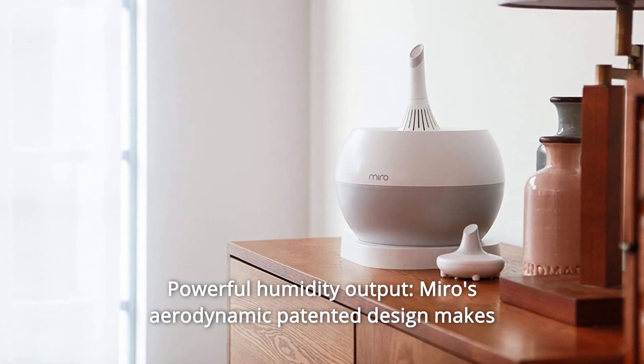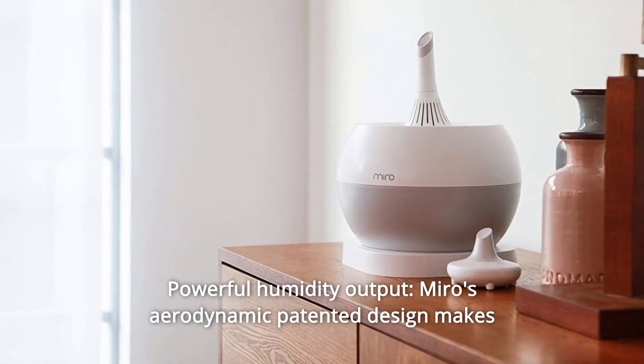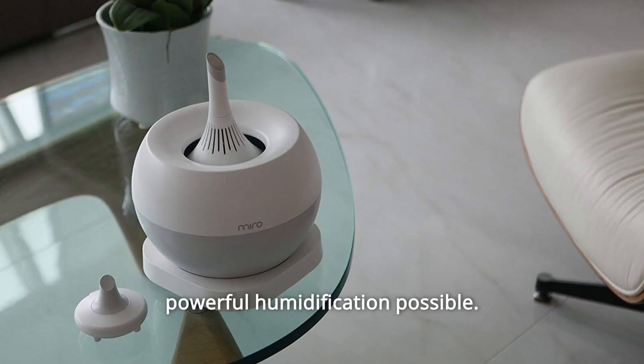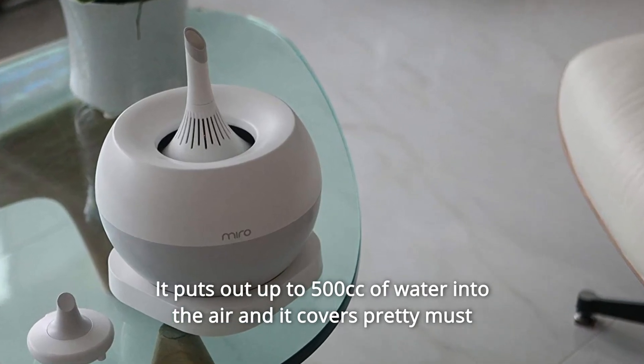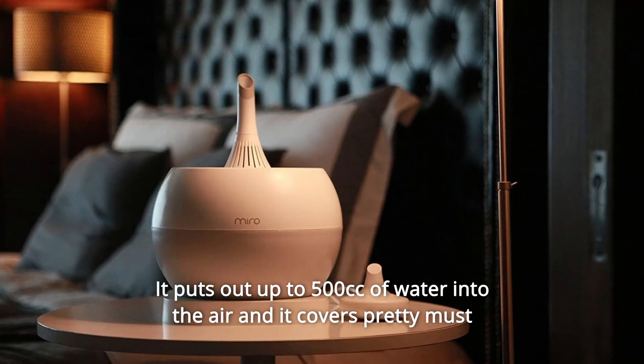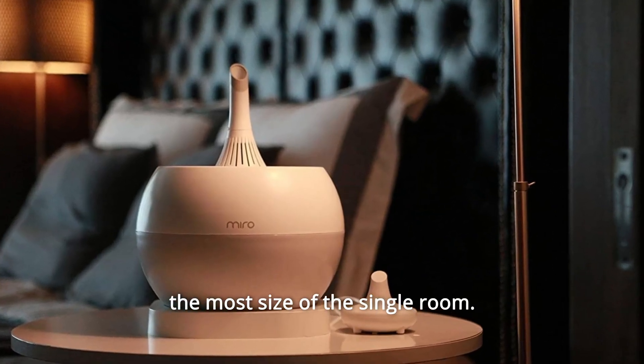Number 10: Powerful Humidity Output. Miro's aerodynamic patented design makes powerful humidification possible. It puts out up to 500 cc of water into the air and it covers pretty much the most size of a single room.